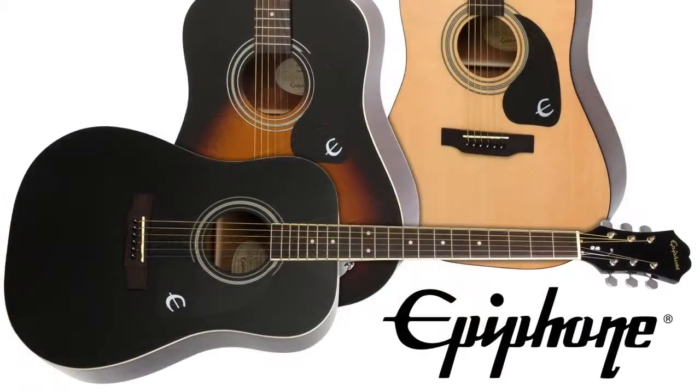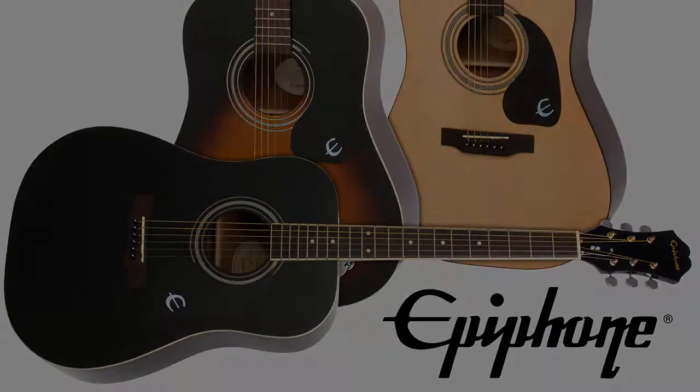Find out more about the DR100, our most popular and affordable acoustic, at www.epiphone.com.